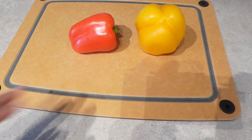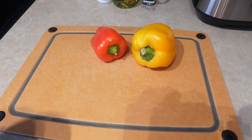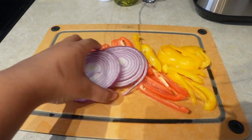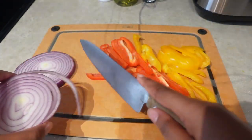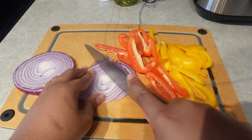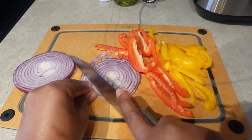After I wash and dry my vegetables, I go ahead and chop them up. Sometimes I dice them, but in this recipe I'm just going to cut them into long slices. There's definitely probably a better way to cut these vegetables and onions than what I'm doing, but like I said, I'm not a chef.